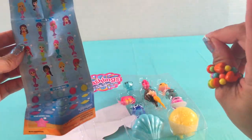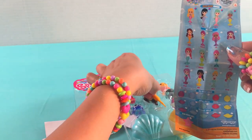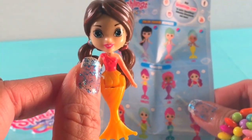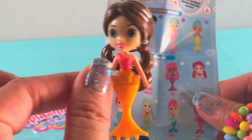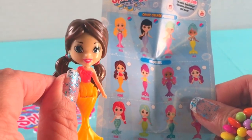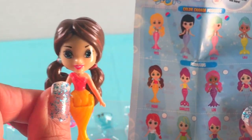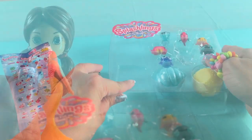So whatever we got in the box we're going to be looking for it on the guide first. Look at this mermaid — it has an orange tail with a peach top, and I like her brown hair in a ponytail. I think this is Pasha right here. So our mermaid's name is Pasha!